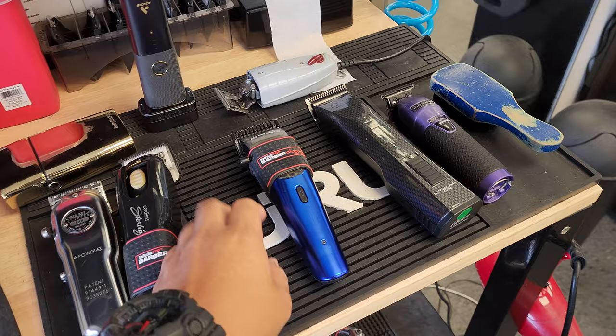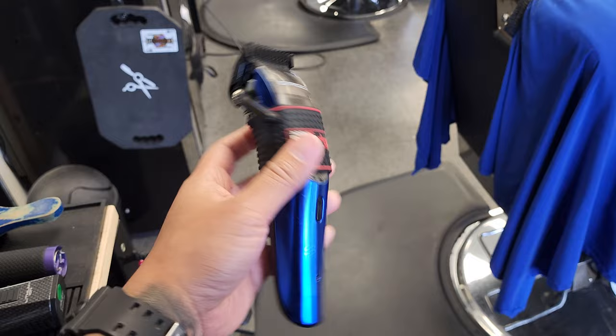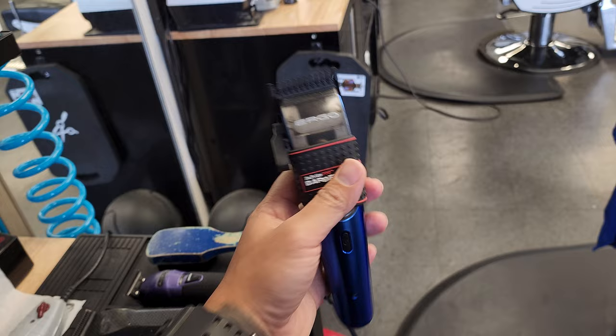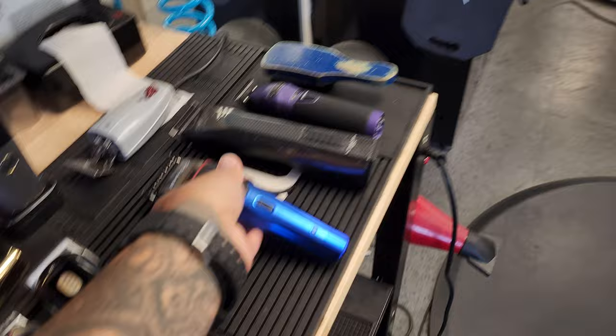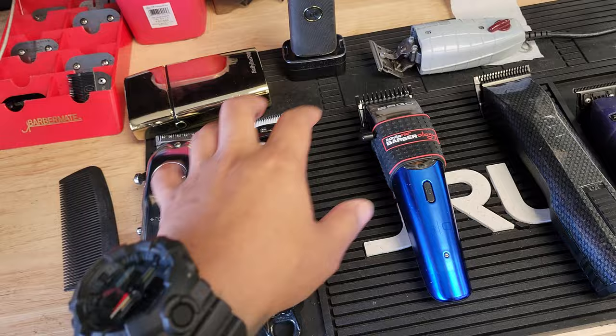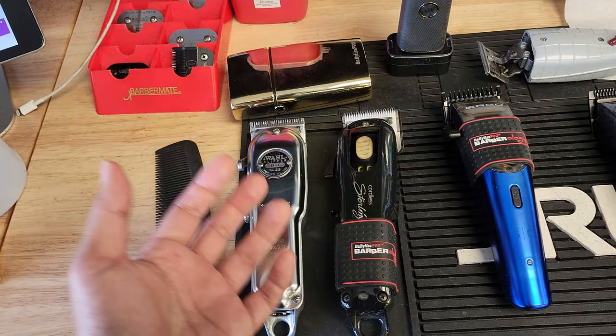That means that this one right here is my number one guard. So this number one guard is the guard that is always on this tool, this Argo right here. Pretty cool clipper — I like the size and the way it holds. So I'm cutting hair and fading it out, and then all I do is just pick up another tool. Instead of finding guards and popping it on each clipper, I just pick up the tool. It makes things a lot easier, and they're all different so I know exactly what clipper I need on my next step.